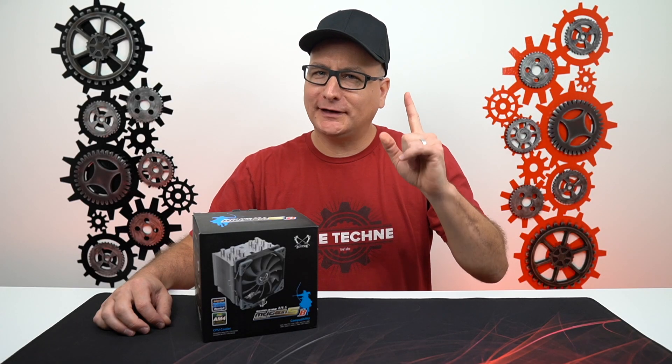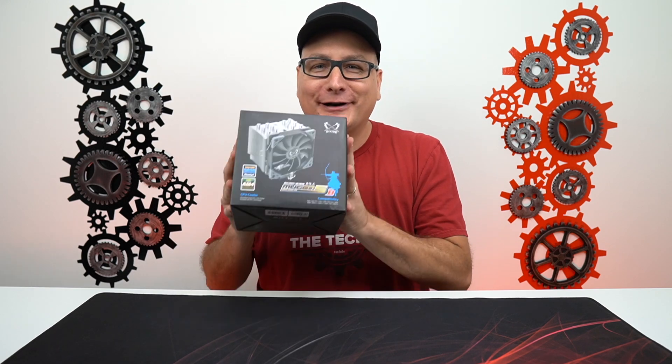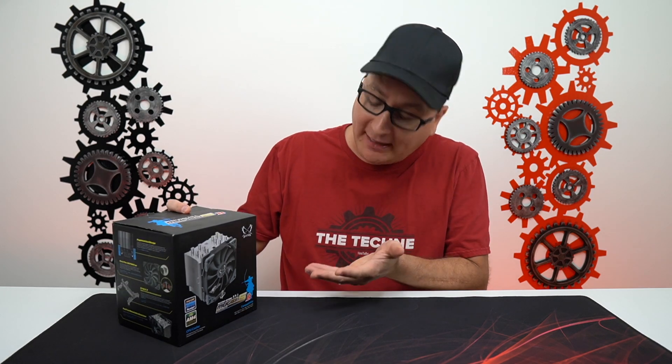Hey everyone, Techni here with something a little bit different today and pretty cool actually. We're going to be covering a PC cooler. The cooler we have here today is a Scythe Mugen 5 Revision B, and this will work on AMD or Intel builds.